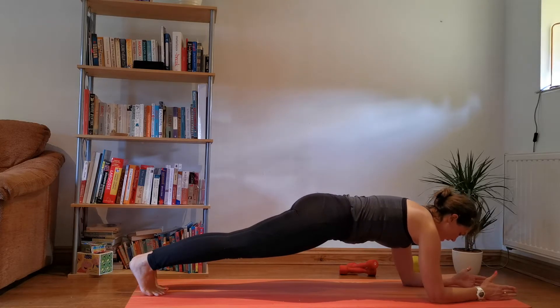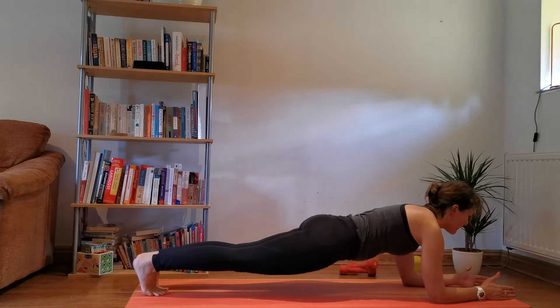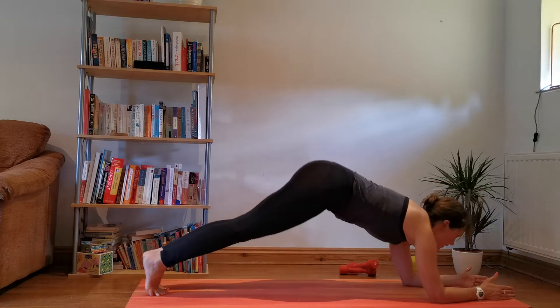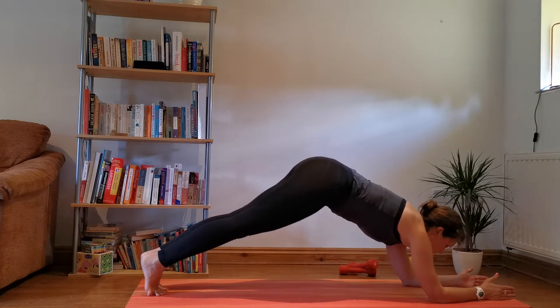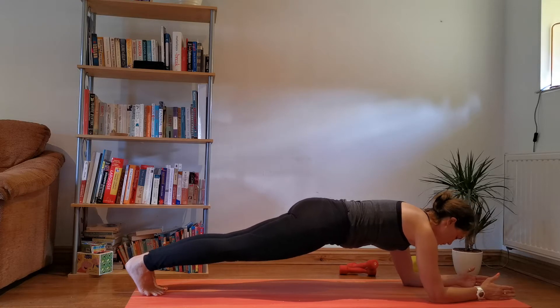Nice, deep breaths there. I'm just trying to keep the hips level — not allowing the hips to come down, not sticking them up. I'm trying to hold them flat. Straight legs, pushing back into the heels.